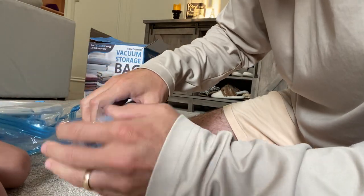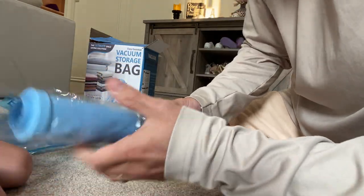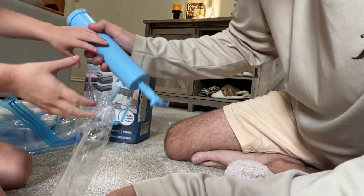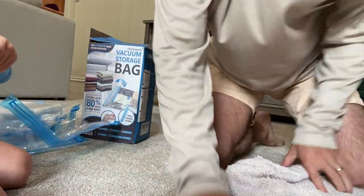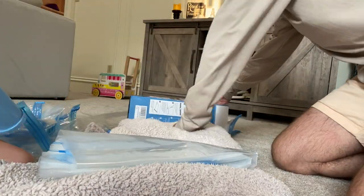We'll open one in a second. It comes with this, which I guess is a reverse bicycle pump — it sucks the air out instead of blowing it. What we're going to do is test it with a blanket to see how much it compresses. I think you can also use a regular vacuum on it too.